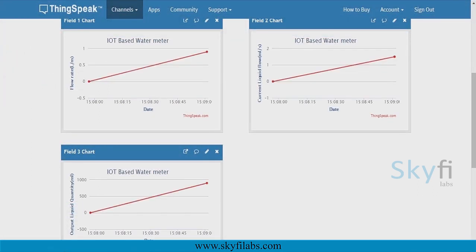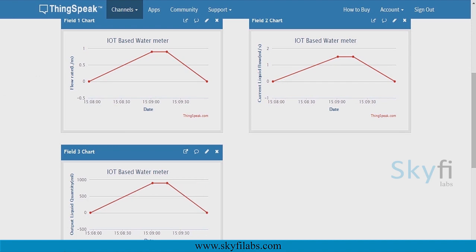You will then use the ThingSpeak IoT analytics platform to analyze the data and show results in visual format.